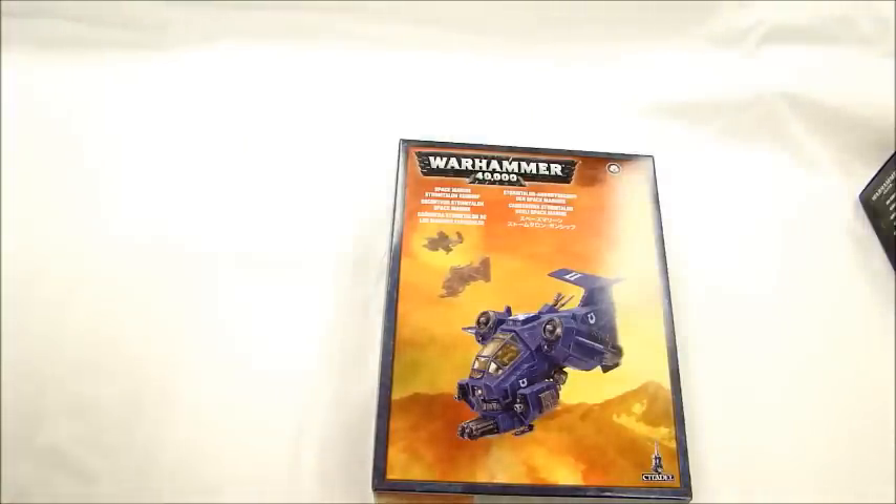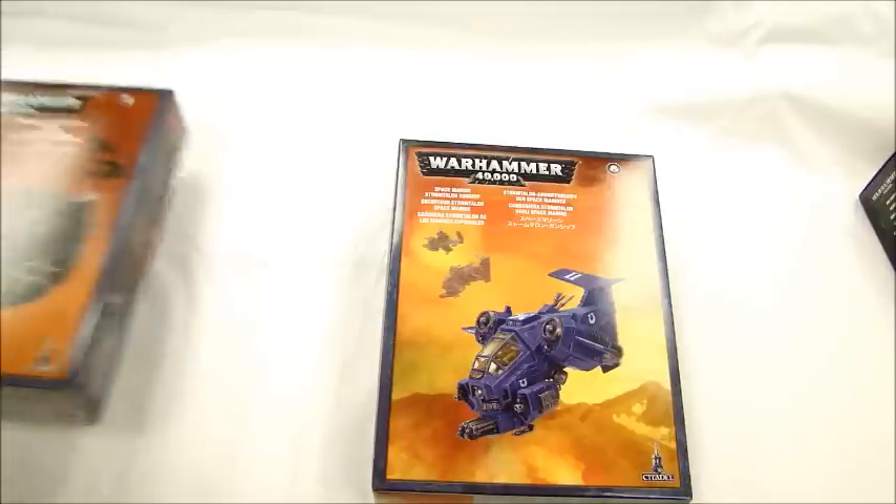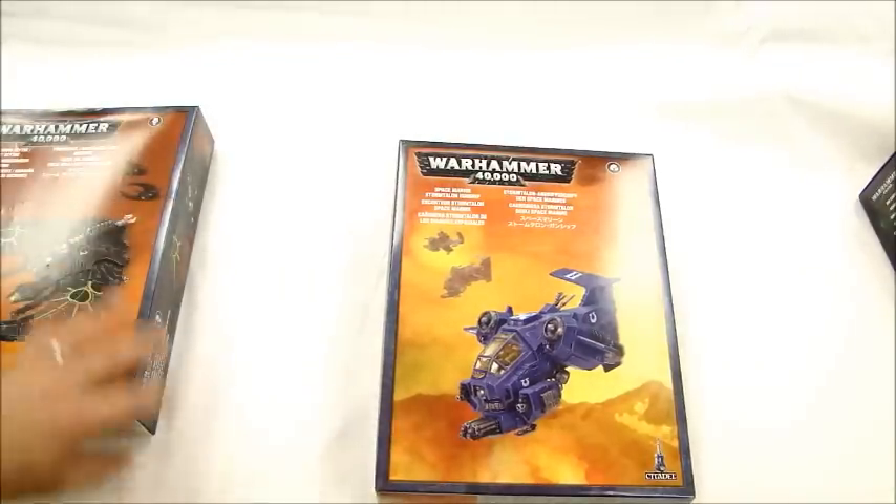Alright, that's our video review of the Storm Talon Gunship on MBG. That's the Goat Boy. Alright, thanks for watching.